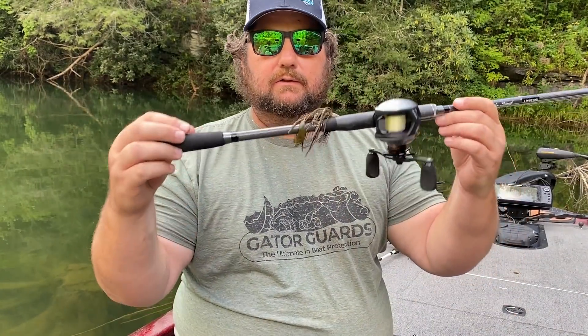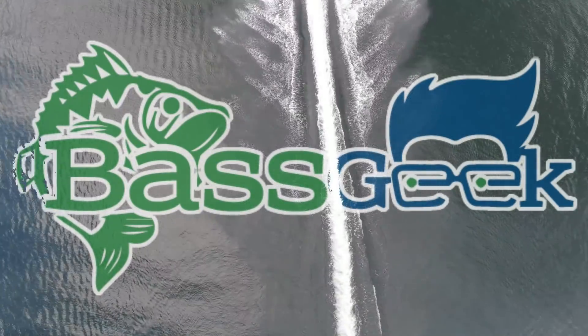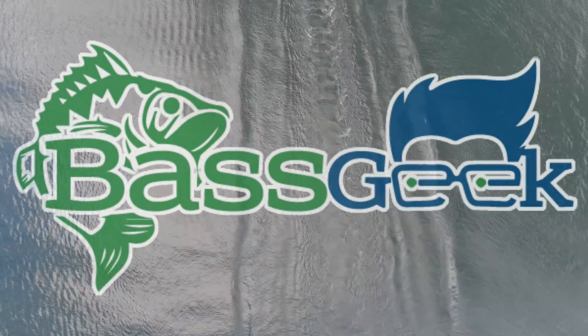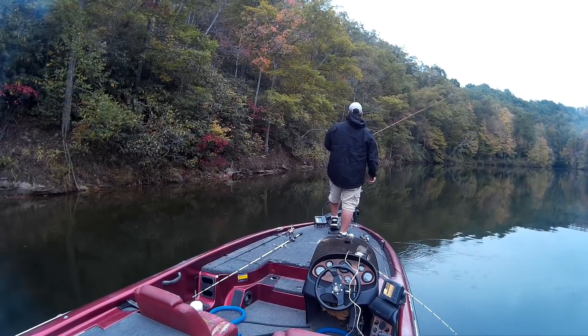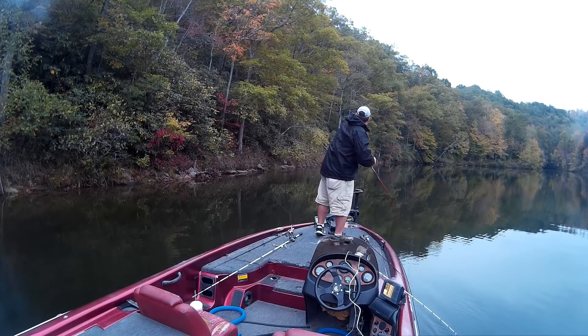Hey guys, Bass Geek here, and I'm going to talk to you about one of the best times of year to throw a jig. I said throw a jig in September. Now, I know everybody's wanting to talk about fall fishing, getting hot for fall fishing, wanting to throw that topwater early in the morning, which is great. But a jig in September can really pay off for you if you're throwing it at the right time, for the right reasons, under the right conditions.